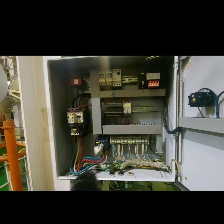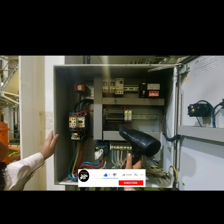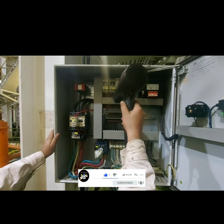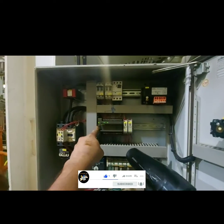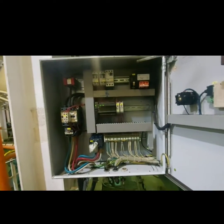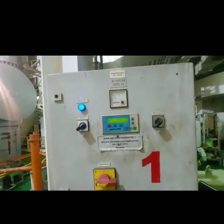So I used a hot air gun to preheat the PLC for a few seconds, and as you can see in the video, it started working and I was able to run my compressor back.